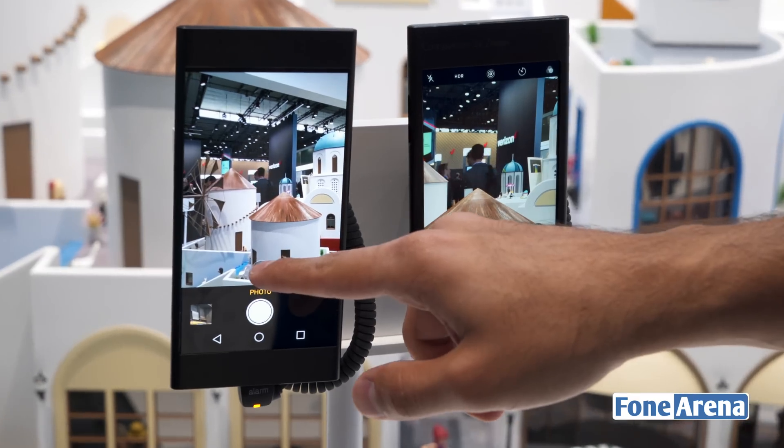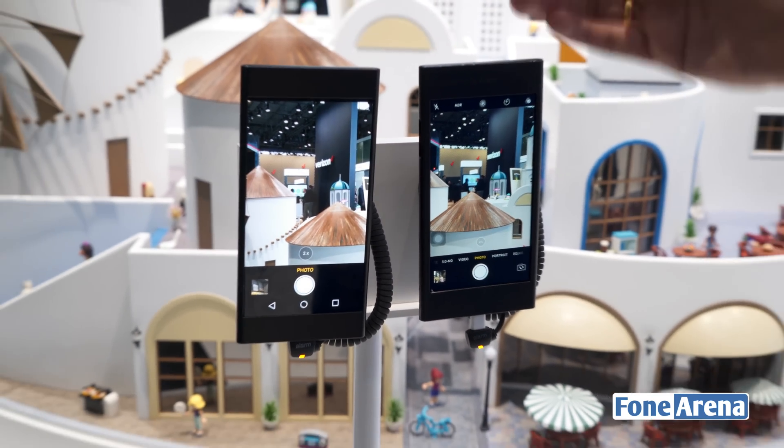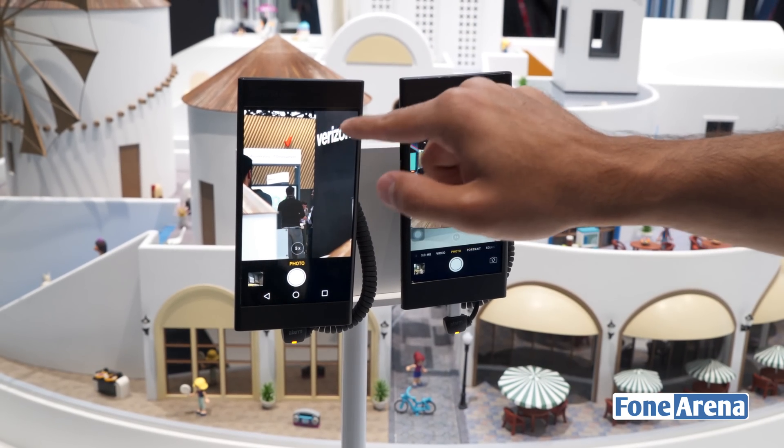Now the same is achievable on the new 5x camera from Oppo as well, but it also allows you to go all the way up to 5x without any loss in picture quality. So now I move it to 5x and you can see just how clear it is.